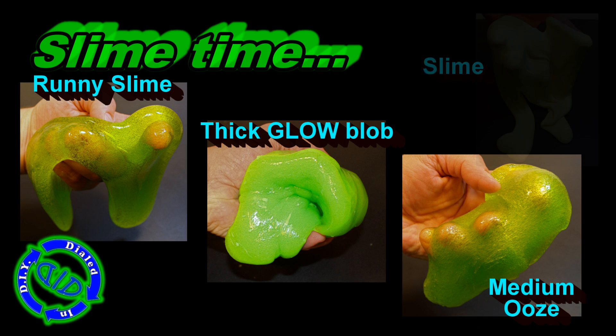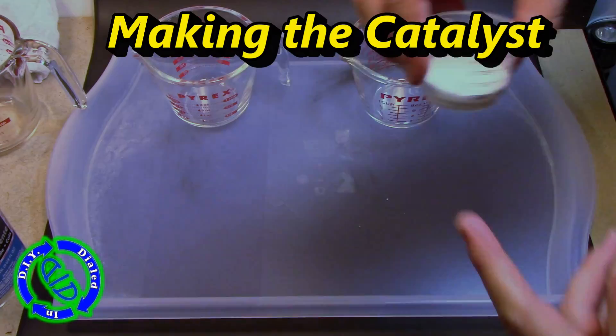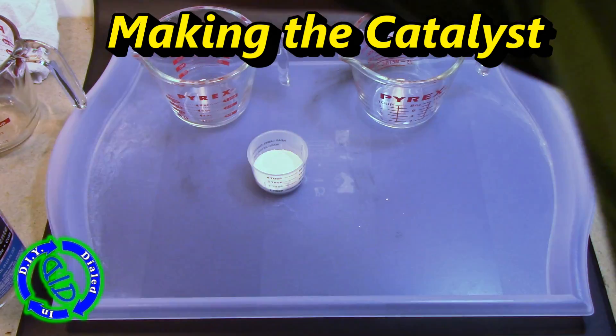Each variation is just a slight alteration to the main process, but we're going to end up with a thick glow blob, a medium ooze, runny slime, and even a really creamy looking slime.